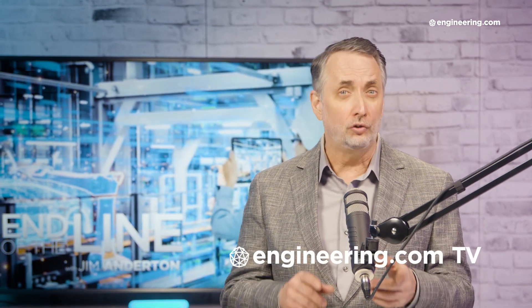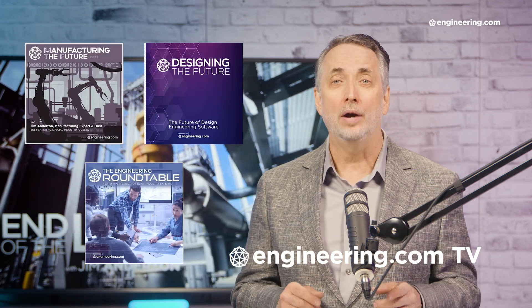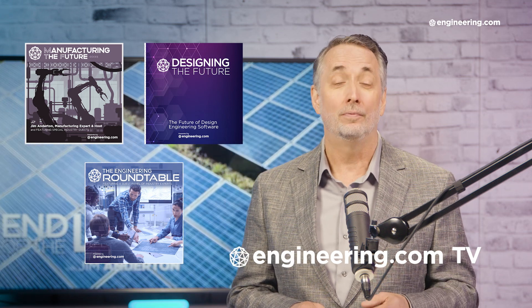That's it for today's episode of End of the Line, brought to you by Engineering.com. For our deeper engineering series, visit Engineering.com TV for exclusive shows like Manufacturing the Future, Designing the Future, and the Engineering Roundtable, not found on our YouTube channel. The links are in the description below. Thanks for watching.